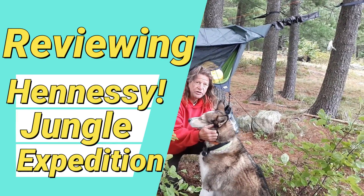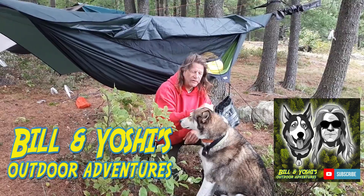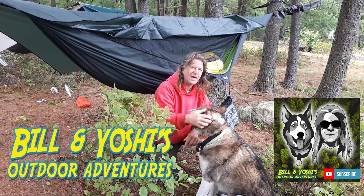Hi there, Bill and Yoshi of Bill and Yoshi's Outdoor Adventures. I want to give you a review on the newest Hennessy Hammock Tent.